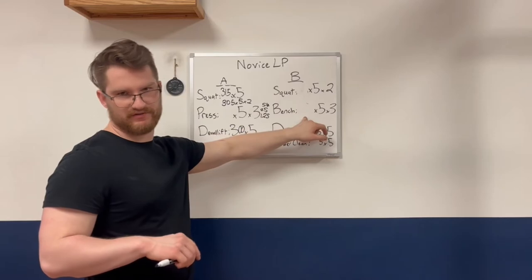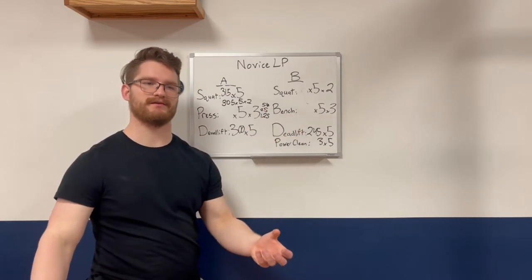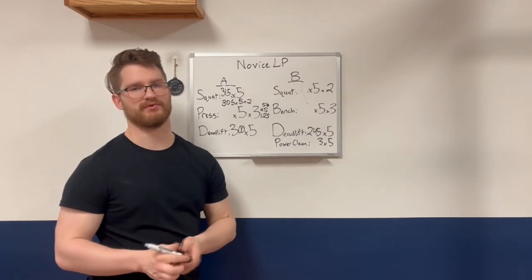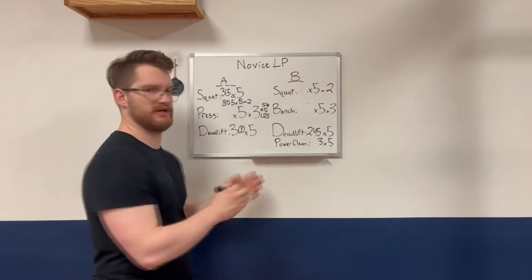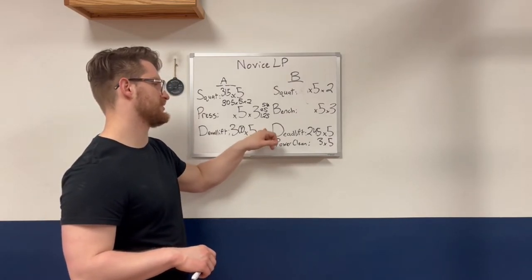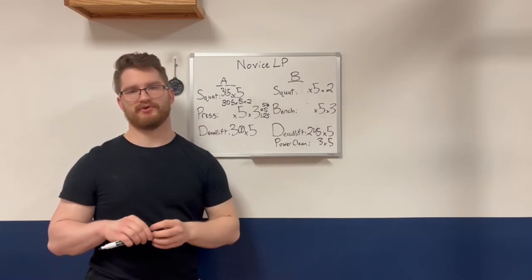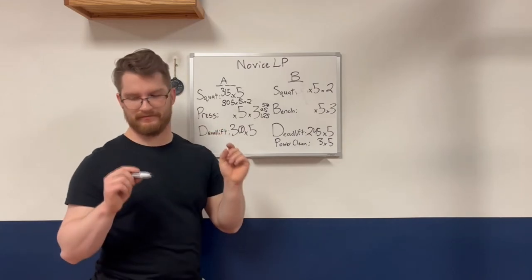The bench typically does not need modification for most lifters — we might need to switch from five-pound to two-and-a-half-pound jumps, but the bench generally doesn't stall until much later, unlike the squat, press, and deadlift. For the deadlift, eventually it becomes too stressful to deadlift twice a week, so we'll take the lifter to deadlifting once a week by adding chin-ups or another light pull variation, or they may power clean twice and then do a heavy pull. At that point, the novice linear progression for the deadlift is over and they are on intermediate programming for the deadlift.